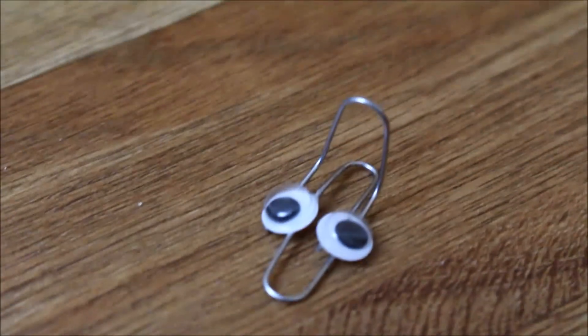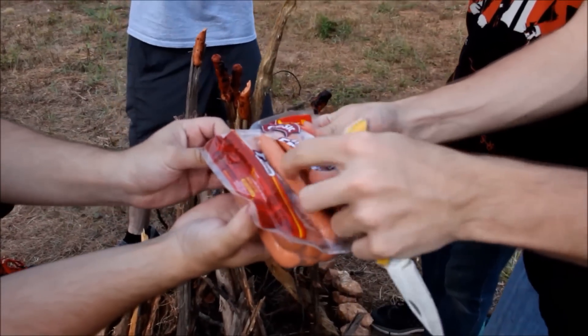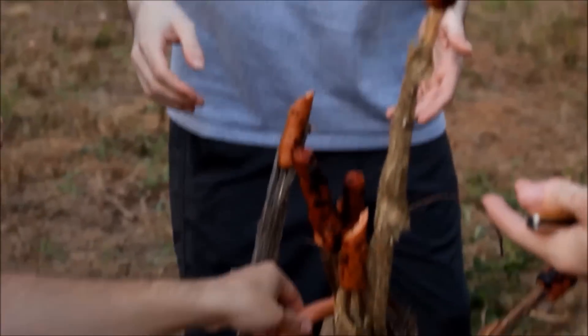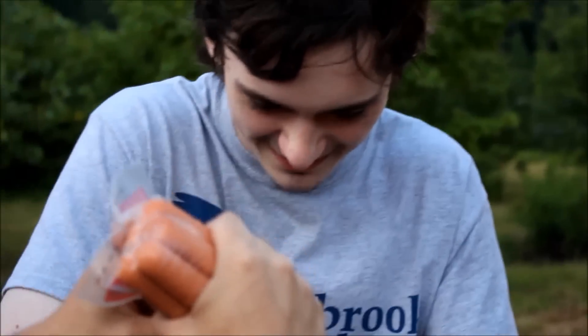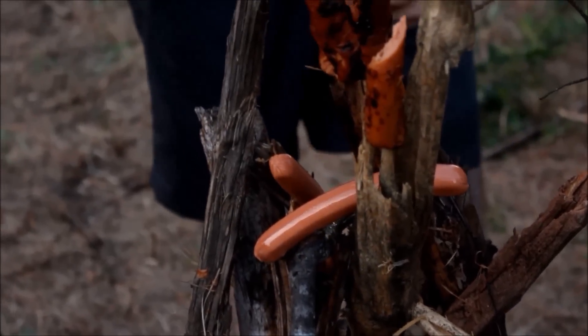In a post-credits scene, Nathan the paperclip and a partner lament being defeated: 'His power is unfathomable. We were swiftly defeated.' They vow to keep trying until the host is dead and call for a sacrificial knife. A bizarre ritualistic scene follows involving a slab of meat, a mock prayer to a 'wiener,' and anointing with what is called 'sacred oil' or 'sacred lube.'